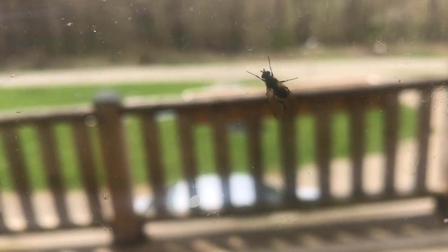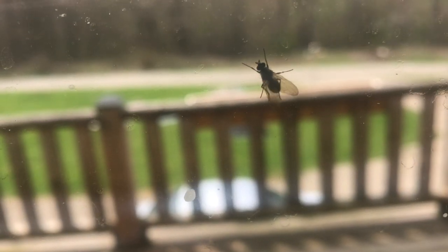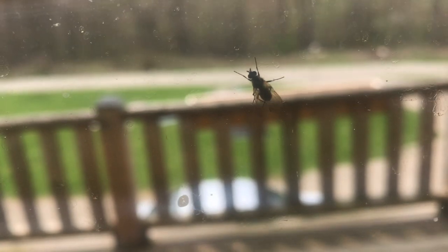You ever wonder why a fly rubs its legs together like this? Right now it's actually rubbing the legs against the wings. Let's take a look at this in slow motion and see what's actually going on.